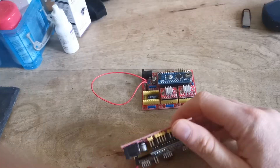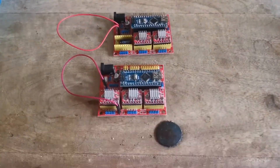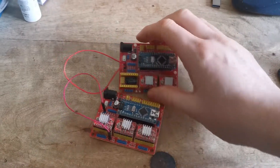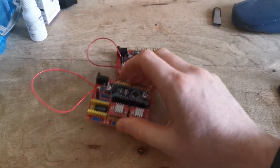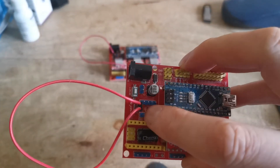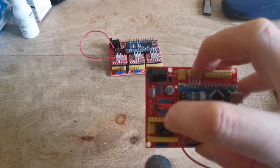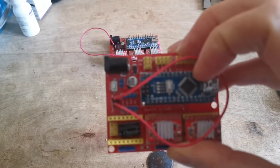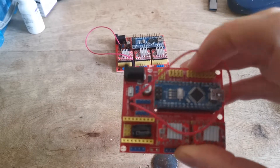There is an easy way to solve this if you're lucky, and it's worth a try. On the board that's absolutely fine, there is a jumper here that jumps the gap — that little jumper there that normally allows power to go to the board.